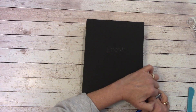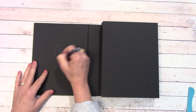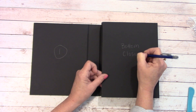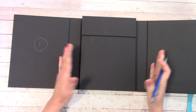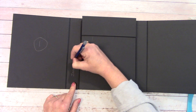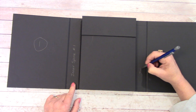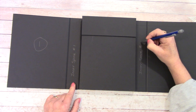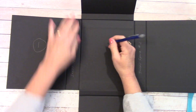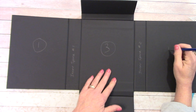Open this up — just bring that over — and put a number one here. This right here we're going to label 'bottom closure.' Then we'll open that up. As we look at this, you'll see we have two spines. On this one write 'inner spine number one,' and over here just put 'inner spine number two.' Open this up and put a number three, because our page two we have to insert. Over here we're going to put four.